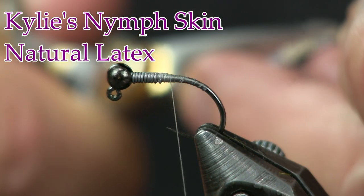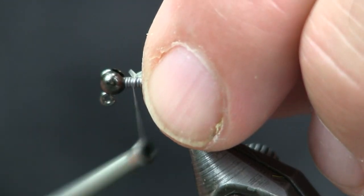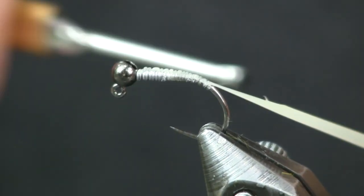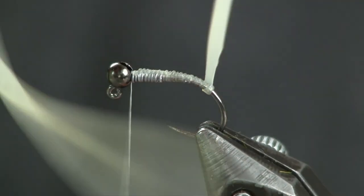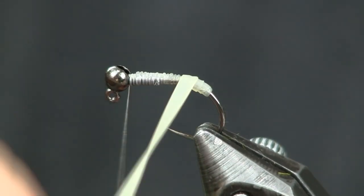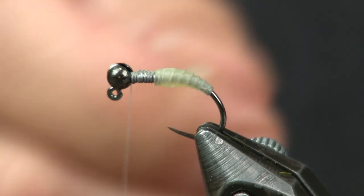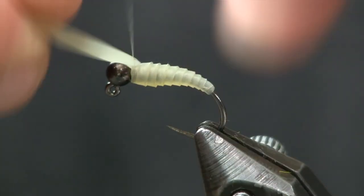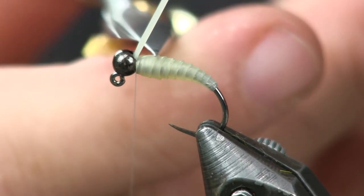I'm going to cut the nymph skin at an angle, start it out up by the head, and wrap it down — pulling it tighter to keep it nice and thin. This will allow me to create a taper as I start back at the bend, going just around the bend a little bit, then wrap back up to the head. As I wrap it forward, I'll start with good tension and loosen up that tension to make it a little bit thicker — it gets thicker and thicker, creating a nice taper. Then tie it off right behind the bead with a couple of good tight wraps.